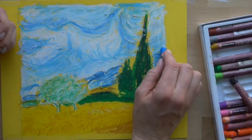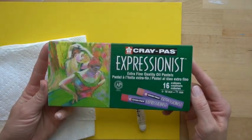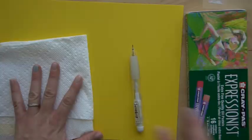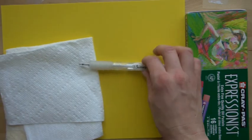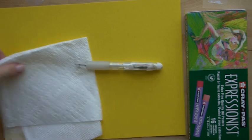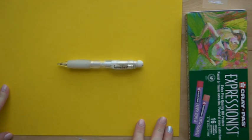These are the supplies that you need. You need some oil pastels — I'm using the Craypass Expressionist set with 16 oil pastels, made by Sakura. You need a pencil — I'm using a Sumo Grip mechanical pencil, also made by Sakura. And you need some paper towel, which is just for cleaning off your oil pastels and keeping everything workable. So let's get started.